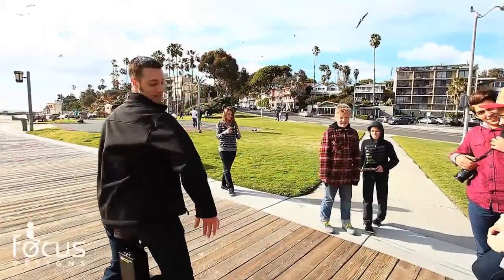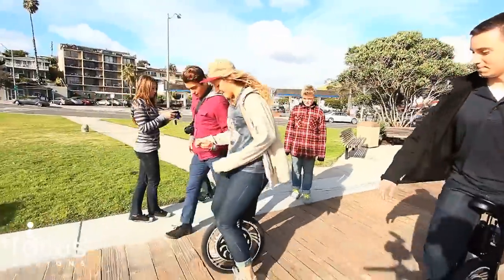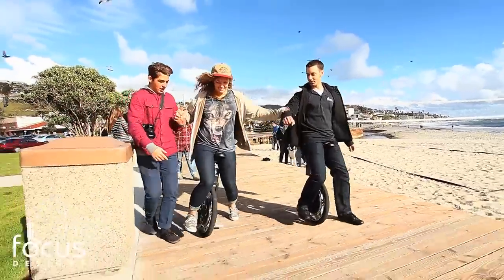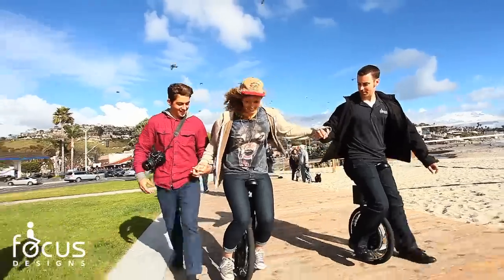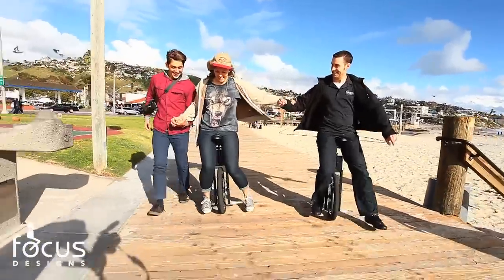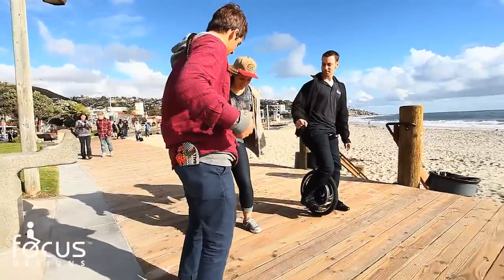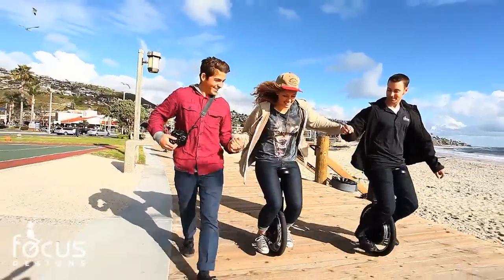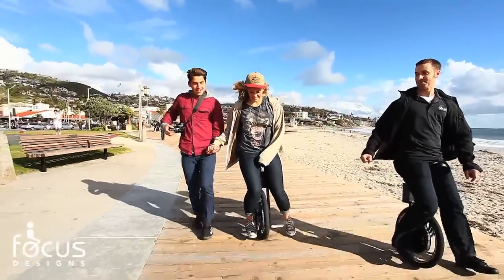Dale got pooped on by a seagull. Put one foot on, or both feet if your whole nine is on one. If you want to stop, just lean back. Oh my goodness. Lean back. So you have to stay really straight. Yeah. Oh my God, that is so cool. Wow. Sweet.